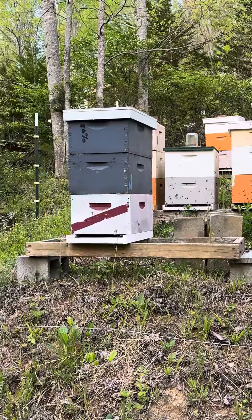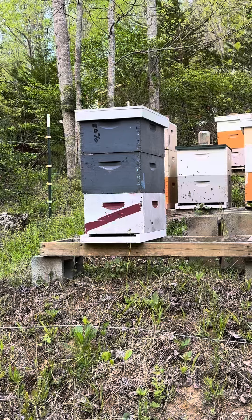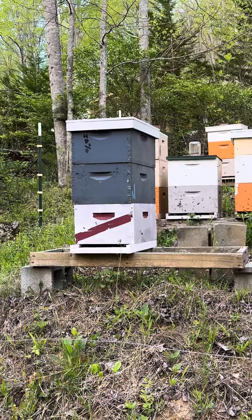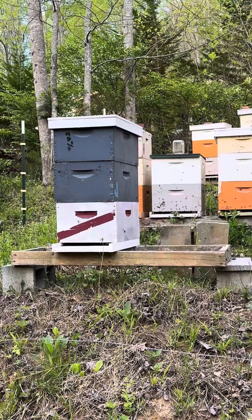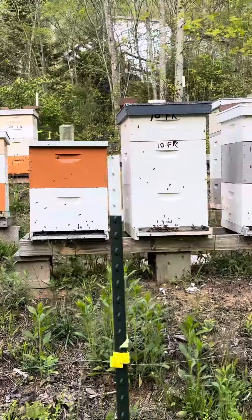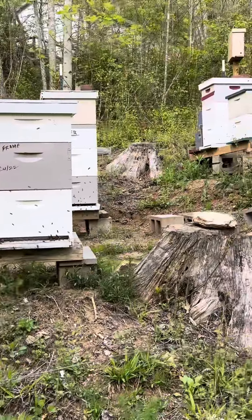That particular hive is just storage. I left it out there because I'm always needing another super, or another deep, or a 10-frame or an 8-frame. Most of these are 10-frame by the way — I've got 8-frames in my other yard.